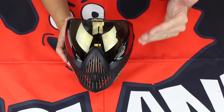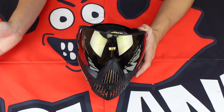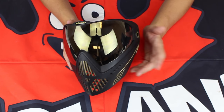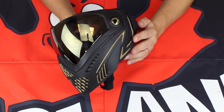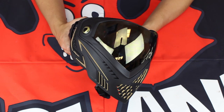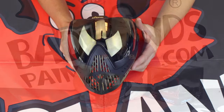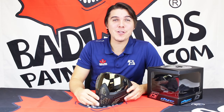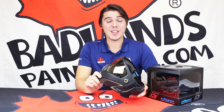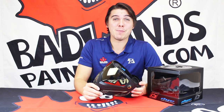When it comes to communication on the field, comfort, protection, and the ability to combine the mask with other technologies like Evoke compatibility or camera systems, the i5 really stands out. It allows you to do all these things while remaining ridiculously stylish on the field. So if you are either a professional player or a recreational player looking for a top-of-the-line paintball mask with a ton of technology, the i5 is going to be for you.